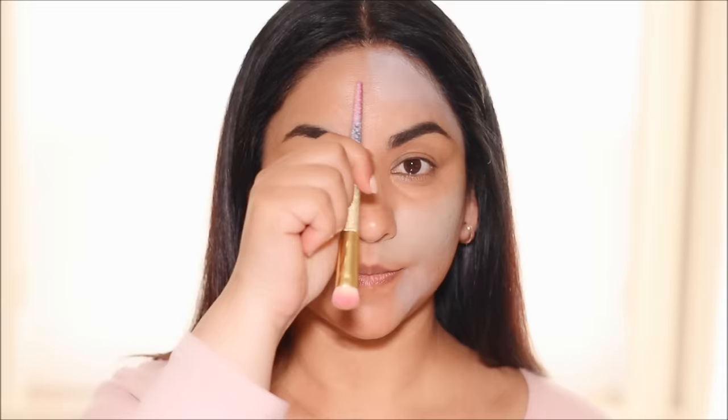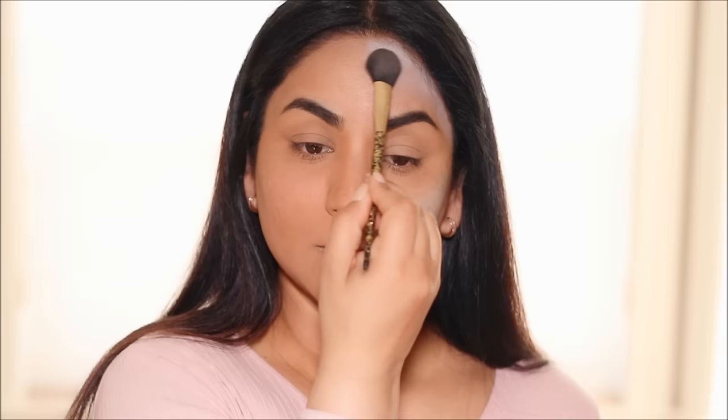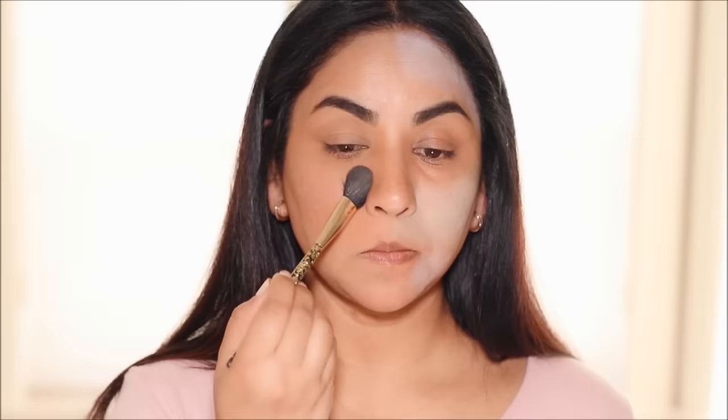Once you've mastered color correction, you'll start using less product overall — less foundation and less concealer — due to its counter-balancing properties. Now that I'm done with the color correctors on both sides, I'm very lightly setting my face with a loose powder — the Laura Mercier translucent powder, though any powder works. This makes the correctors set quickly so they don't mix with the foundation or concealer applied over them. When you apply the corrector directly you don't want it mixing with the foundation, since we used more quantity. On the right side, I also set with powder to prevent creasing.